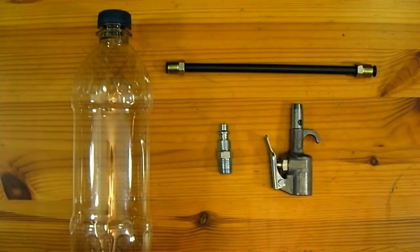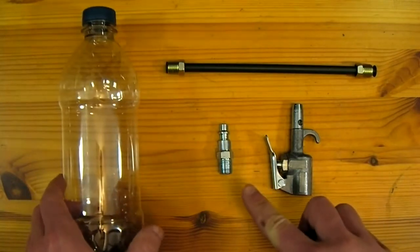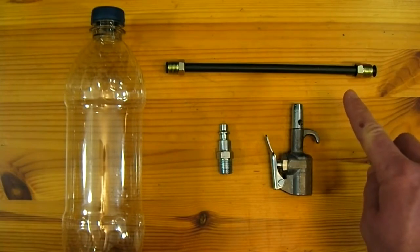This project only requires four parts: one plastic soda bottle, a quarter inch quick release air compressor adapter, one air compressor blow gun, and one seven millimeter by six inch long brake line.